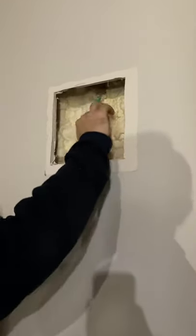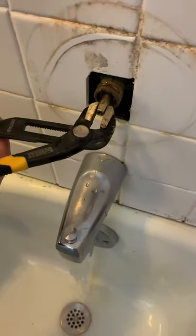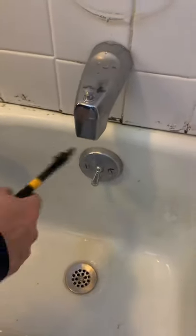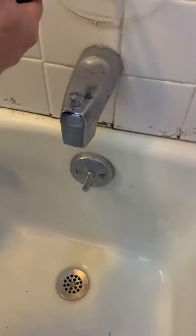Turn the water back on and see how it works. Let's do a quick test showing the water does in fact shut off and there is no leak. Just a little bit of residual water, but that's going to stop in a second.